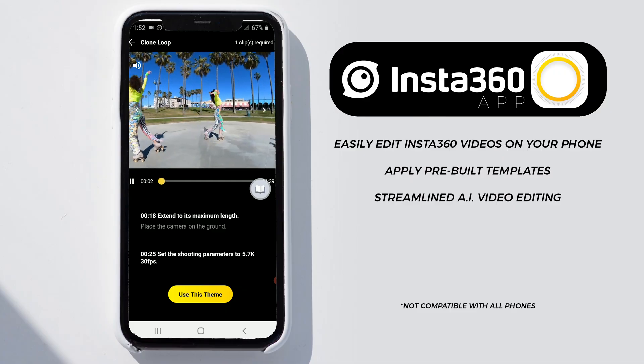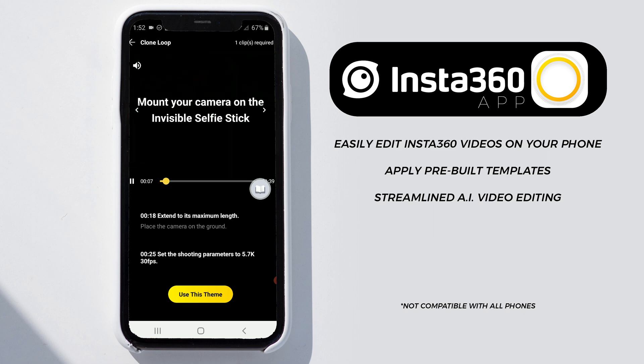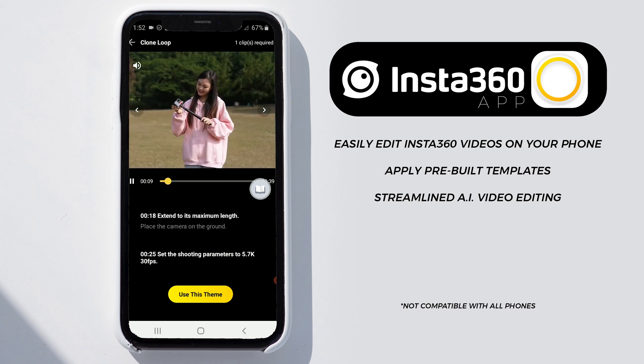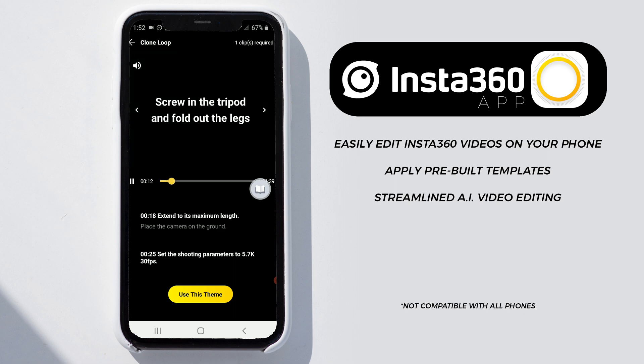If you don't already understand how to edit video, don't worry about it too much, because the Insta360 app makes things fairly easy. And along with Shot Lab and the included tutorials and step-by-step guidance, you'll be making some pretty sweet 360 videos in no time.